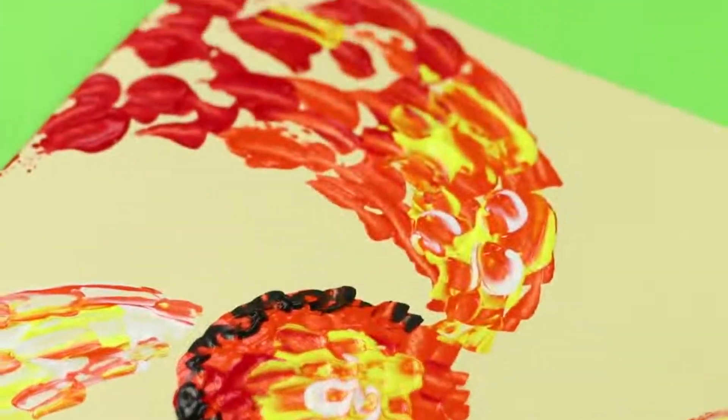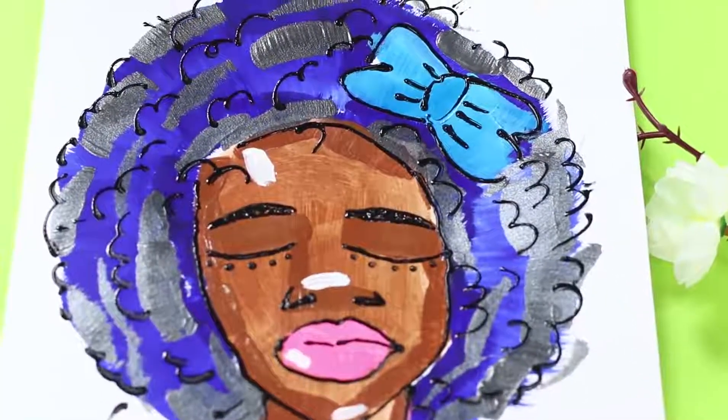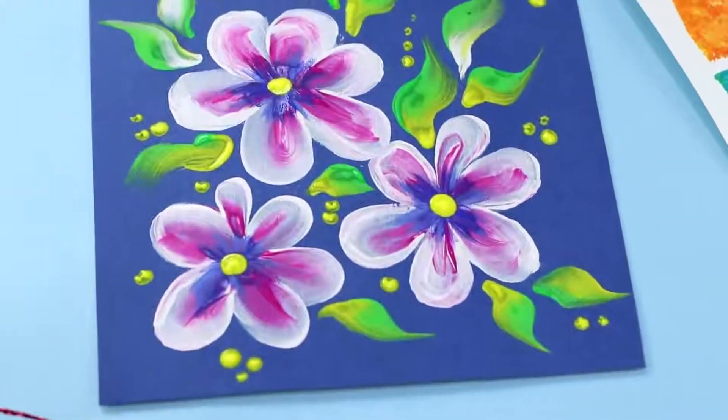Do you want some fresh ideas for drawing? We have an entire art collection for you! Low poly fruit, a girl with blue hair, a dotted landscape, and a white-out doodle. Check out these and other masterpieces in this video!